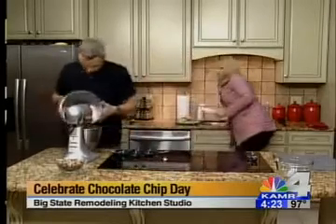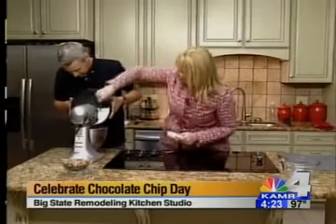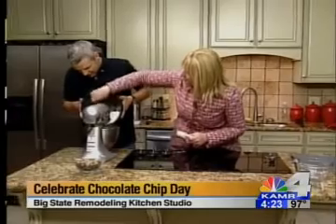Now that we've stirred that up, you want to add the flour mixture to the butter mixture. Just add it slowly, because if you don't add it slowly it will go up in your face. Well, you said slowly — not that slow! All right, here we go.